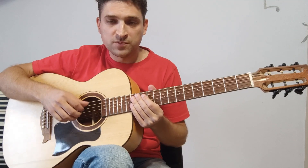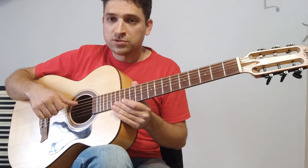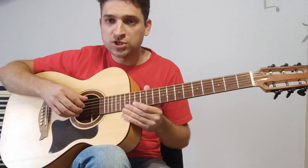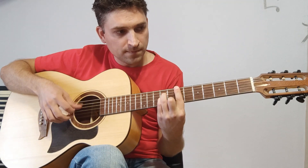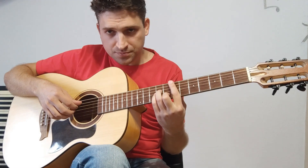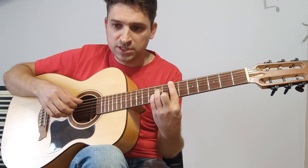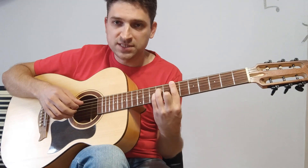Еще два слова про большой палец. Возможно, вам известно, что у нас есть два способа игры нот: тирандо и апояндо, когда у нас опора на другую струну. В данном случае на апояндо играть не надо, потому что будет слишком сильно выстреливать бас. В данном произведении лучше, чтобы бас звучал не слишком сильно, не перетягивал на себя слишком много внимания — вот так вот тихонечко.